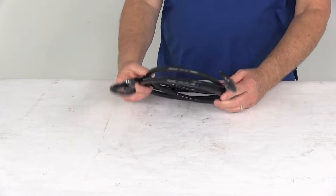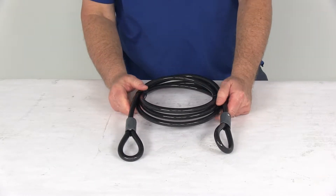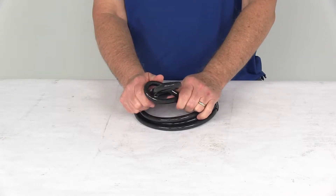Today we're going to take a look at the Rocky Mounts 8-foot-long steel braid cable. This is a braided steel cable which is flexible and resistant to cutting. It has looped ends, one on each end, that can be fed through each other for securing your bikes, your outdoor gear, furniture, grills, or other items.